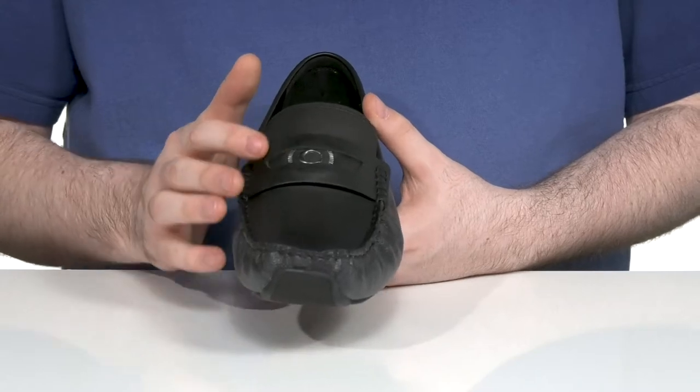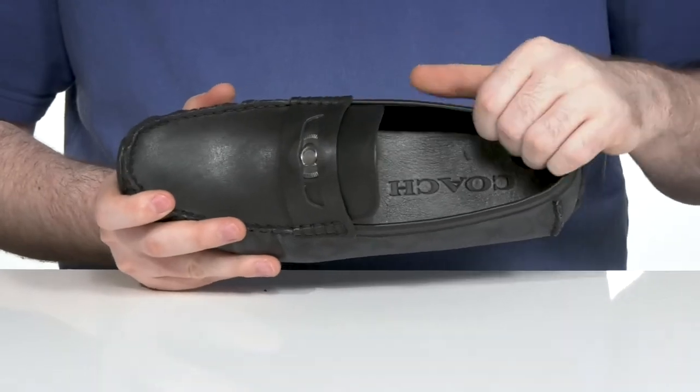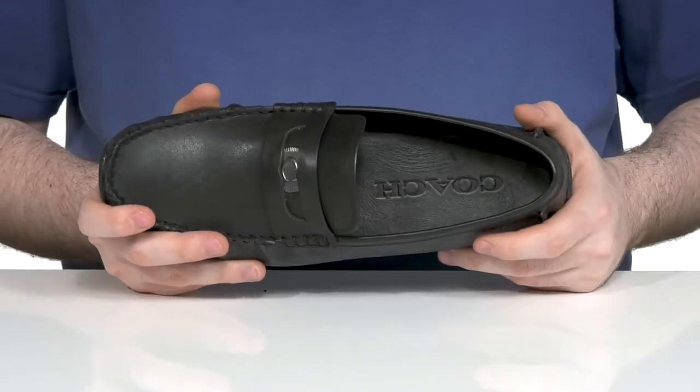There's a traditional penny keeper across the vamp with a Coach coin on the inside. The inside is made with a little bit of softer leather to keep it nice and cool.